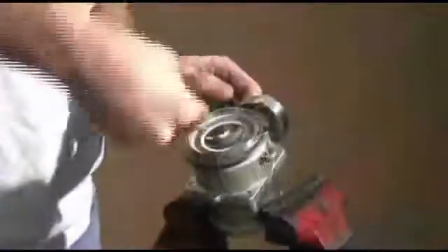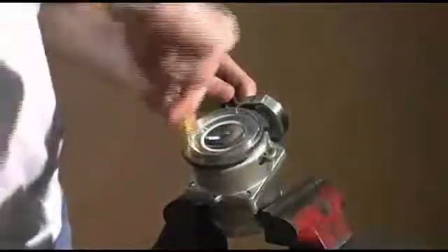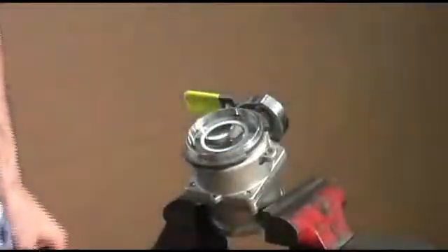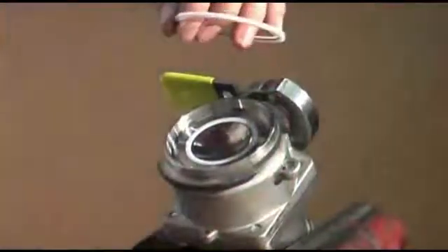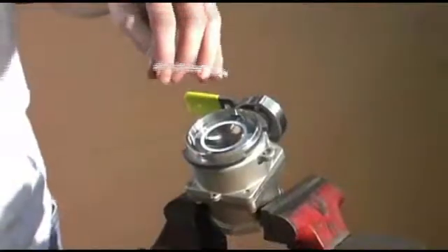You will need a pick to remove the spring-energized transfer seal. This transfer seal actually has a spring molded into the seal, so it's slightly difficult to remove. Once removed, insert the new seal with the spring facing down onto the adapter.